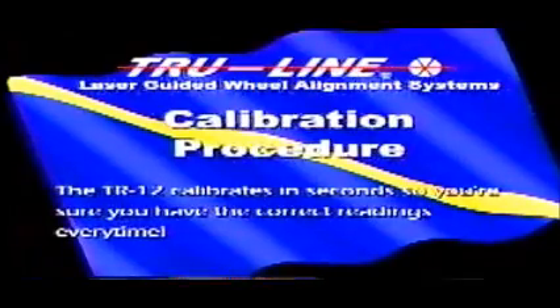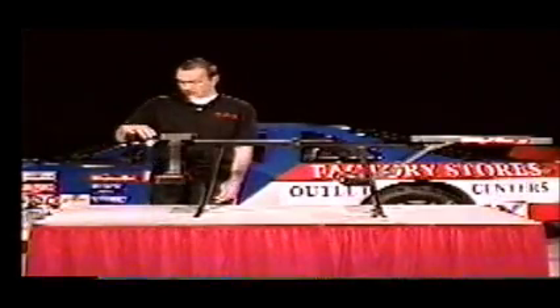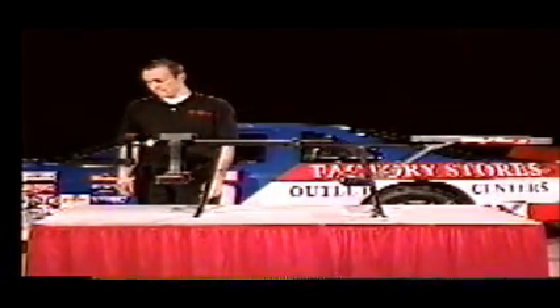Now that we have shown you all the standard components of the system, we will show you how to calibrate the unit in seconds before every use. First we will start with the Easy Check Angle Gauge. Place the gauge on the disc at the end of the calibration bar, then the technician adjusts the balance knob until the gauge is level by looking at the master bubble located at the end of the calibration bar. The technician then adjusts the camber screw on the Easy Check Angle Gauge until the camber bubble reads zero. The Easy Check Angle Gauge can read degrees greater than positive or negative six degrees — please refer to the manual for this procedure.